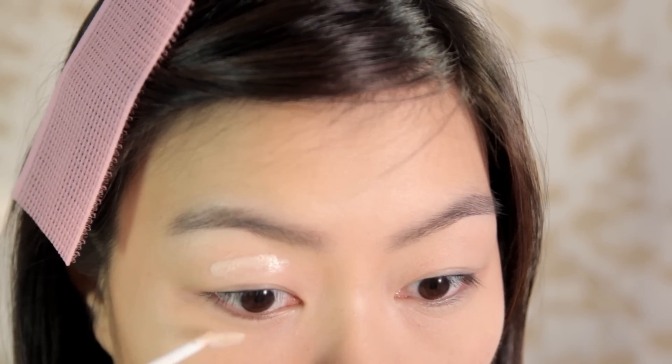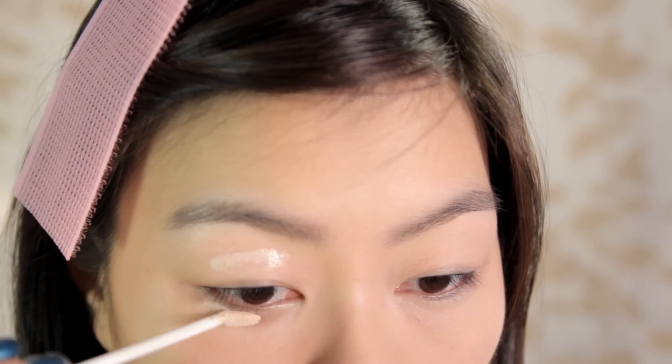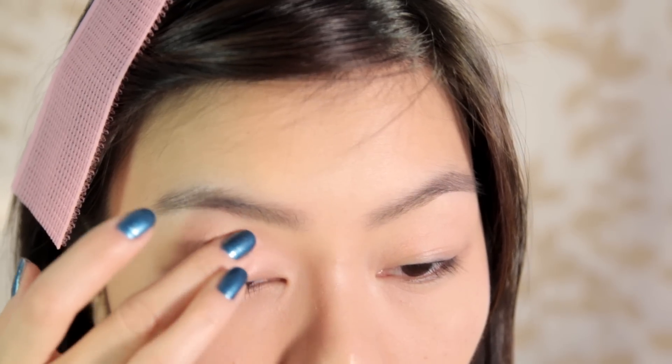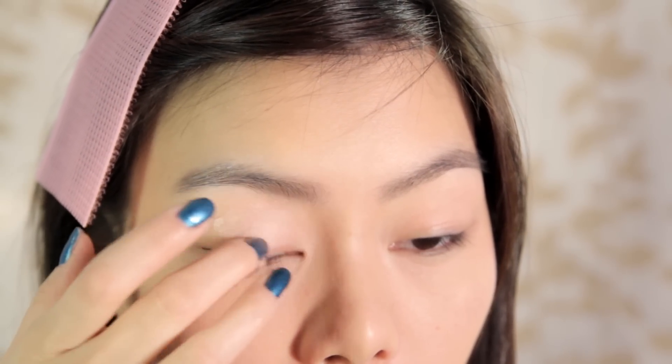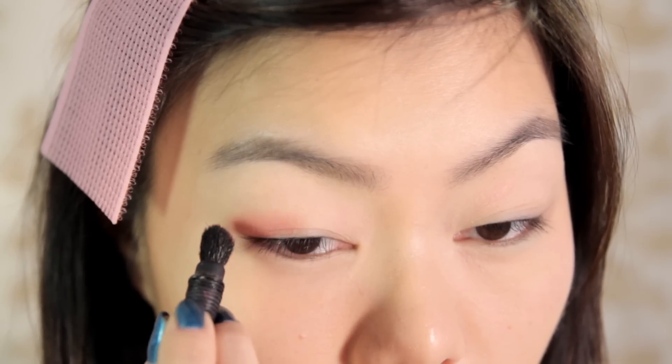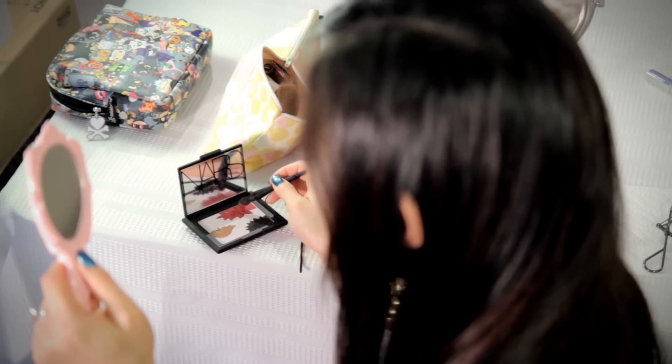First, apply an eyelid primer to your lids and to your lower lash line. Next, using this small kabuki brush, apply the red eyeshadow color to the outer half of your eyelids, working towards the center of your lid.